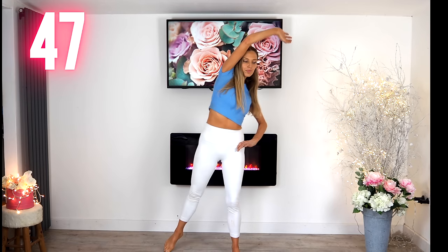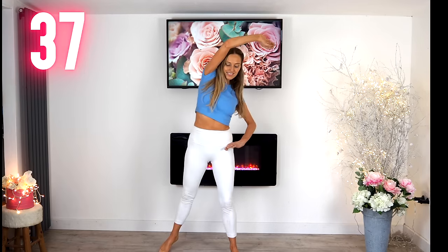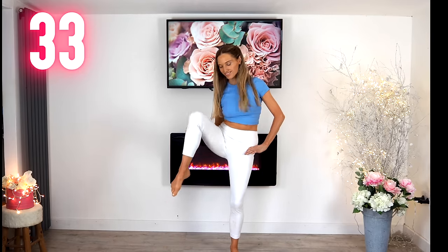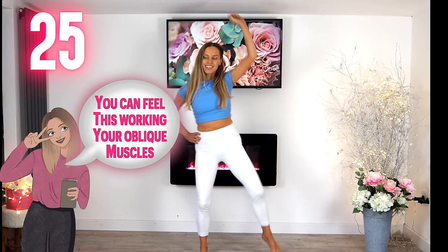This exercise some people find really hard. If there's ever an exercise you don't like or it feels too challenging, simply march on the spot or swap for something else. You know your body best — it's always important to listen to your body, so do what feels right for you. If you find it too hard, just lift the knee without drawing in the arm. Take that now to the other side — this one is really amazing for working through those oblique muscles.